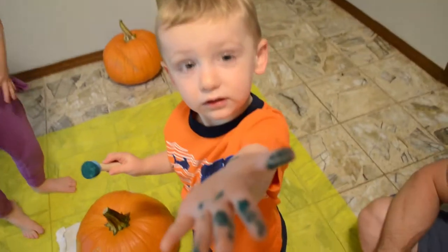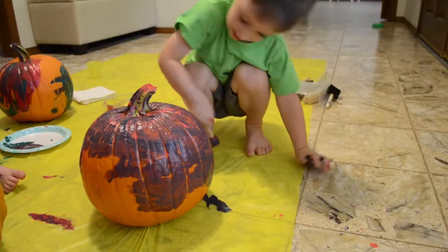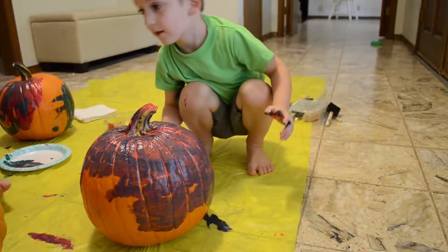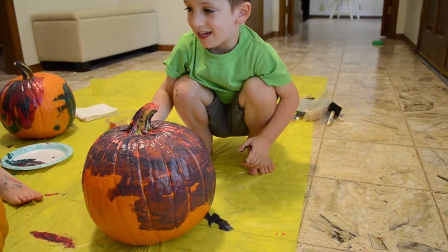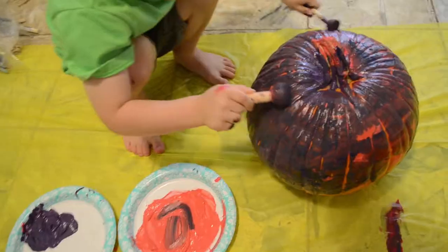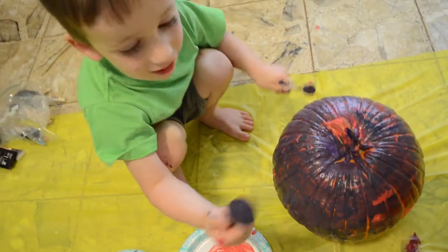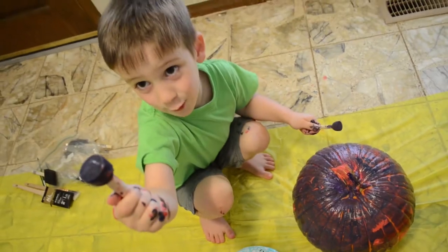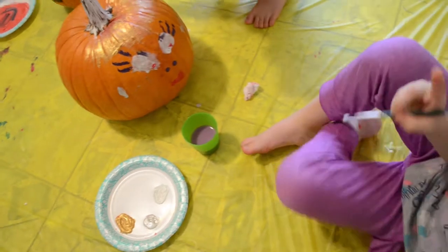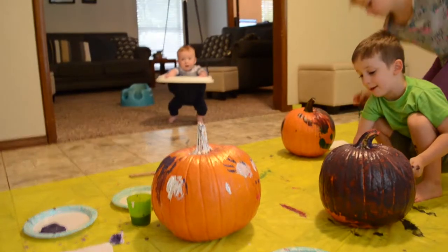It's on your hand. Uh oh. Mine's so pretty. Mine is so so pretty. Look at my pumpkin. This is not the same color anymore. Look at her little cheeks. That's so pretty. This is fun to paint a pumpkin, mom.